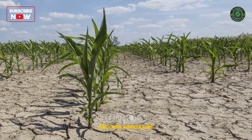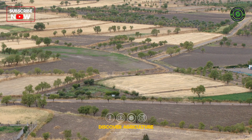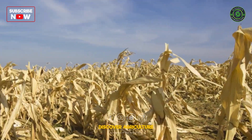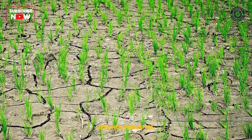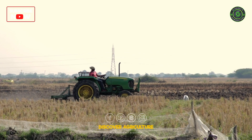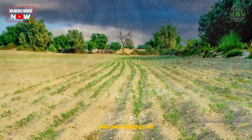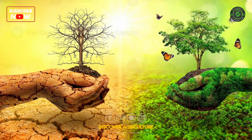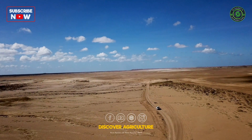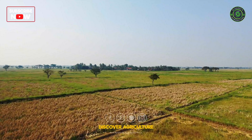Converting dry land into a thriving organic farm is a transformative process that requires careful planning, sustainable practices, and a commitment to environmental stewardship. The challenge of rehabilitating arid or semi-arid areas into productive organic farms is not only an investment in sustainable agriculture, but also a crucial step towards addressing food security and environmental conservation. In this video, we will explore a comprehensive approach to turning dry land into a flourishing organic farm within just one year.